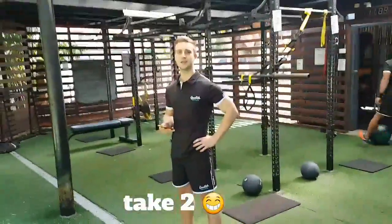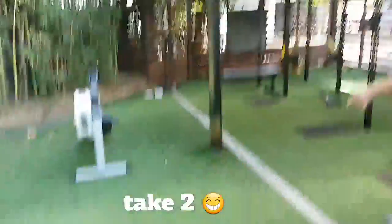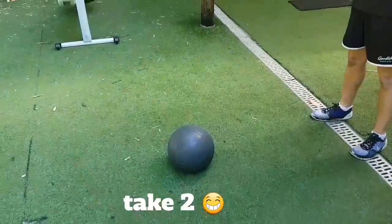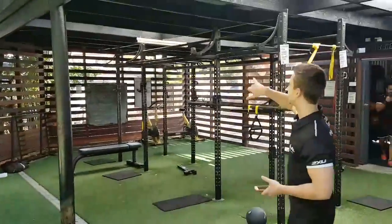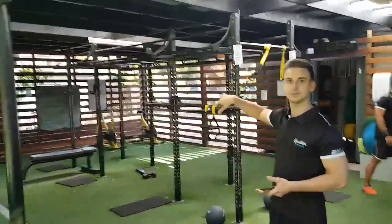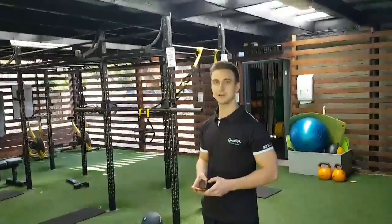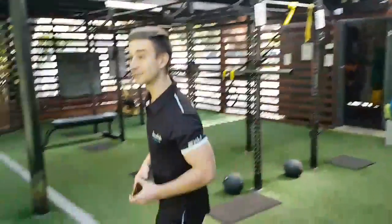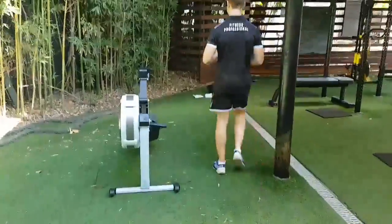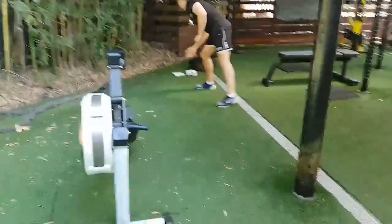As many rounds as possible in 10 minutes. We're going to start with dead ball slams — 15 slams, 12 kilos. Then 100 meters sprint on the roller and five chin-ups. So 10 minutes, as many rounds as you can. I can only get about 30 rounds. Alright, let's do this — get over and done with.